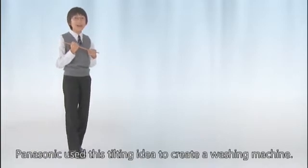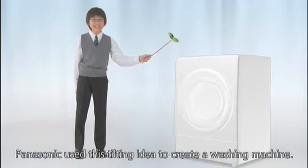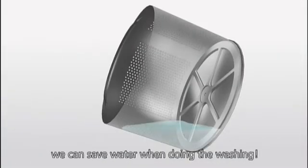Panasonic used this tilting idea to create a washing machine! By tilting the drum, we can save water when doing the washing.